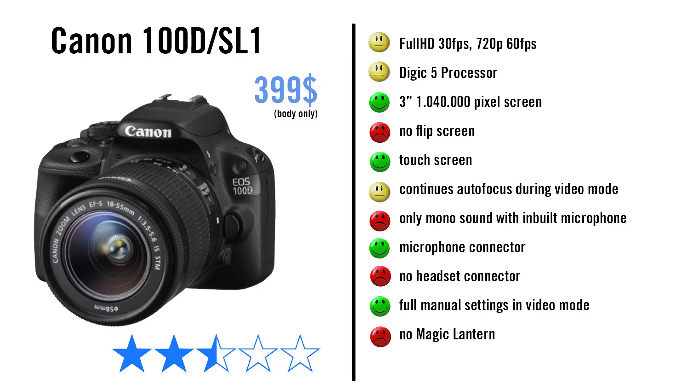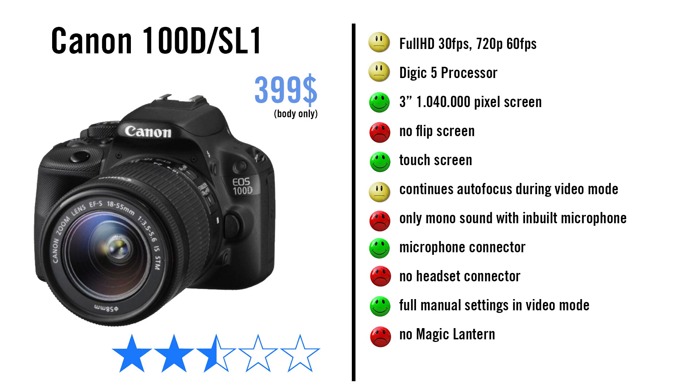What is the best Canon DSLR camera for video work? If you are on a tight budget, the 100D — because it has a microphone connector, full manual control, continuous autofocus, and a touch screen. The only thing it lacks is the flip screen. The 750D or 760D cost more but they have a flip screen, a better continuous autofocus system, and a Digic 6 processor.